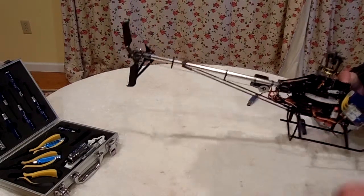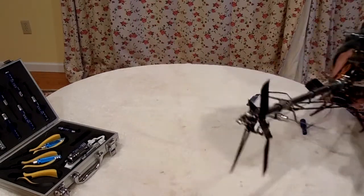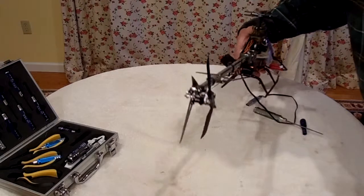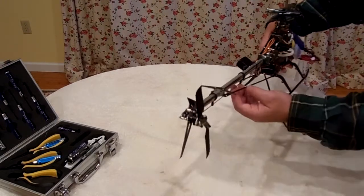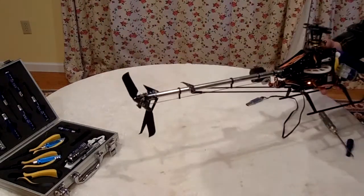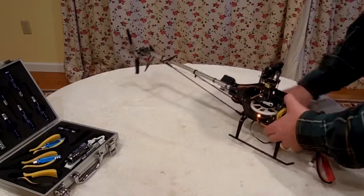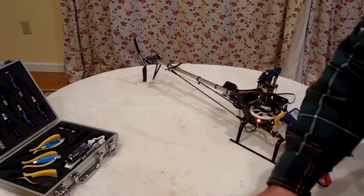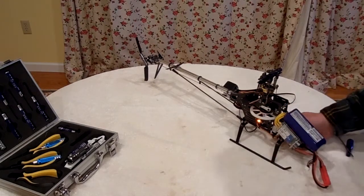The tail rotor limits are still good. I was afraid that maybe if the push rod was bending a little bit, that would mean I needed to go back and adjust my limits, but I didn't have to. I haven't spooled it up in a little while, so let me do that.